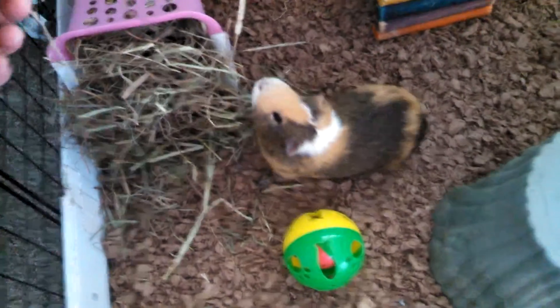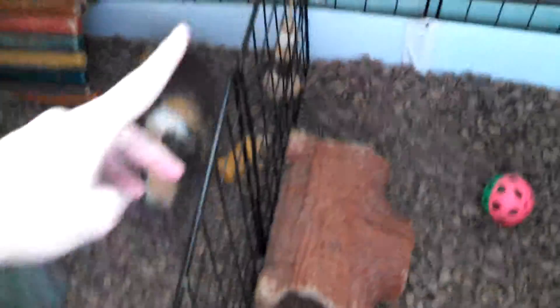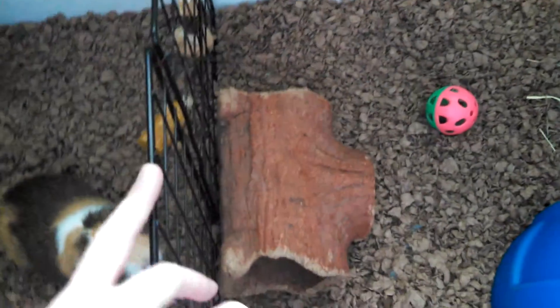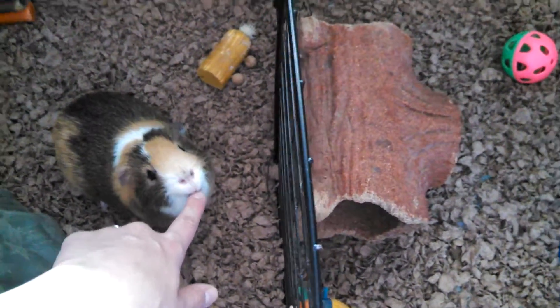If you're wondering where I get the hay from, I'll tell you in a minute when I show you their hay. So here's the divider — it's just two grids and they're clipped to that side. Reese can push it open. He bulldozes and he really likes to get through, so I always have something heavy right here so he can't push it. He likes to make his side bigger by doing that.